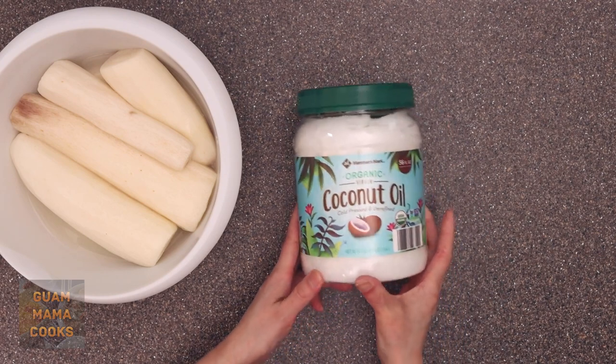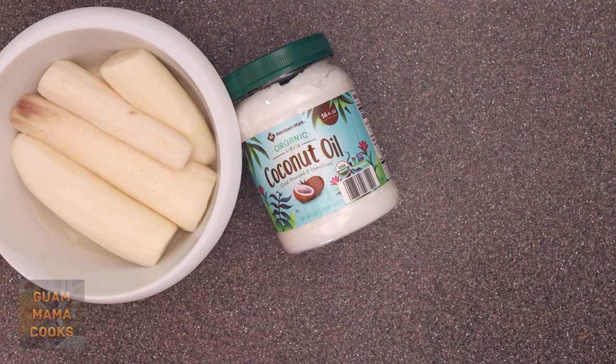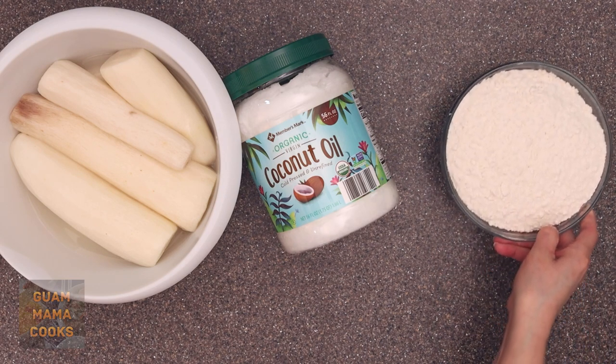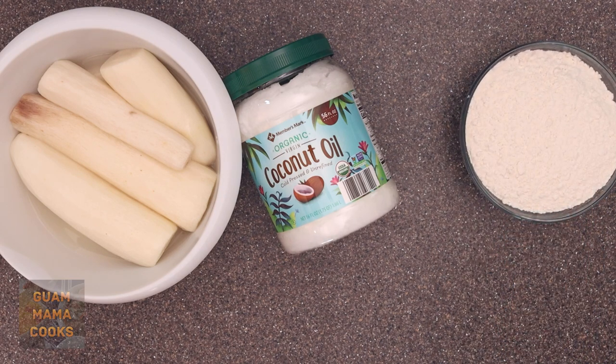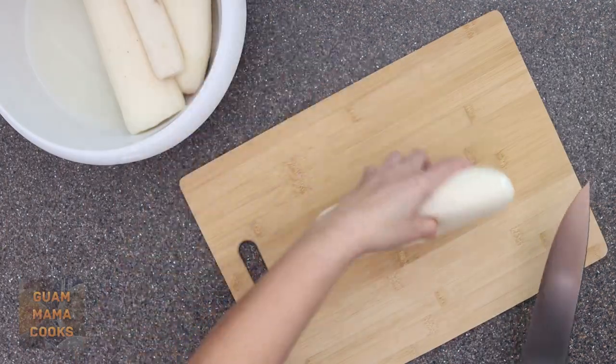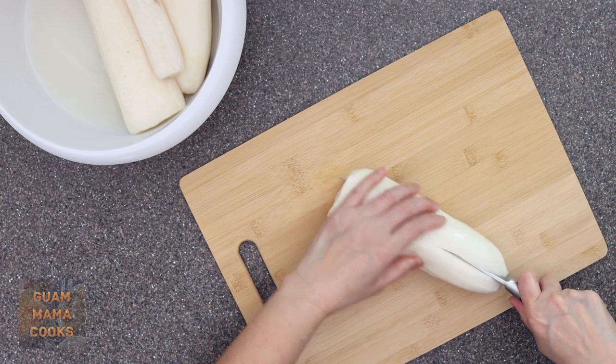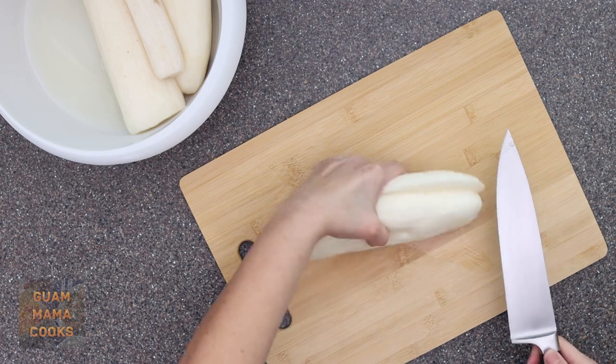For the banillas dagu batter you need two long Japanese mountain yams, 56 fluid ounces or 1.66 liters of coconut oil for frying, three and a half cups or 420 grams all-purpose flour, one quarter cup or 30 grams cake flour — which makes the donut soft — and half cup or 100 grams of sugar.